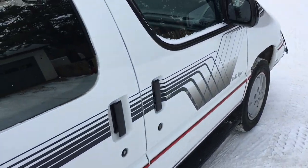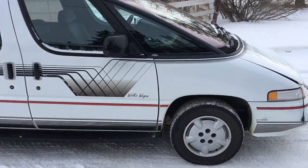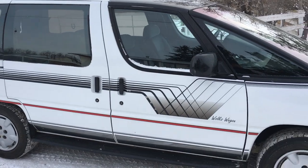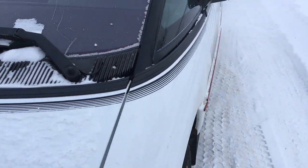Today is February 23rd-ish — I bought it yesterday, so it'd be close to the 22nd. It came from Donalda, Alberta, which is just north of Stettler, Alberta, probably an hour and a half south of Edmonton, Alberta. It's got 180,000 kilometers on it.